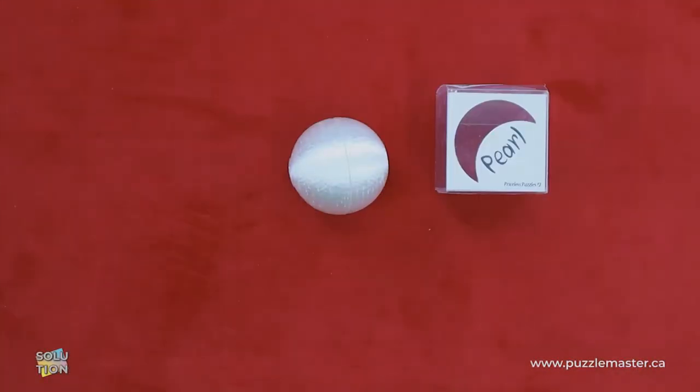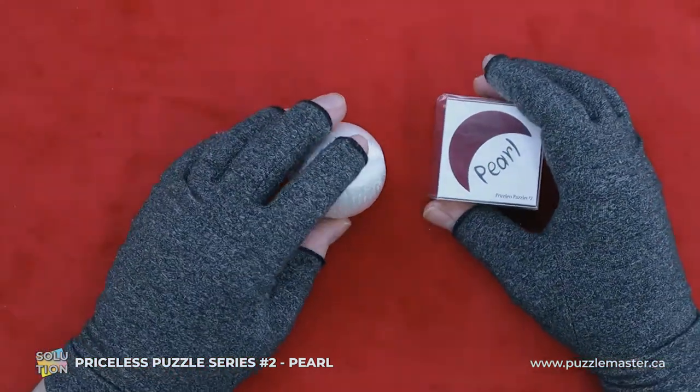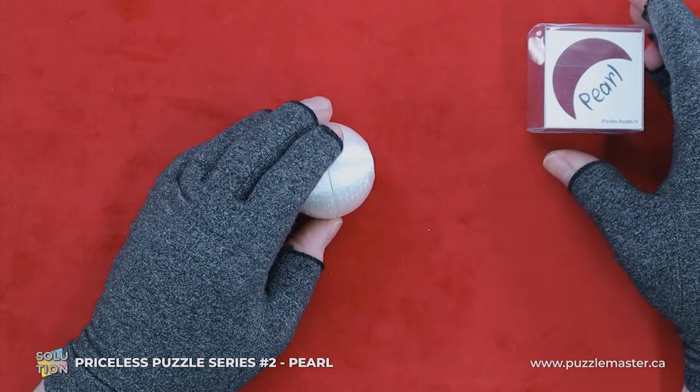Hey, it's Aaron. Today we'll be going through the solution for the Priceless Puzzle Series number two, Pearl. This puzzle is a level seven on the Puzzle Master difficulty scale. This puzzle and many others are available at puzzlemaster.ca.